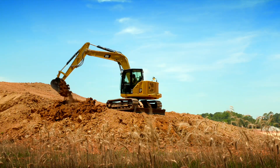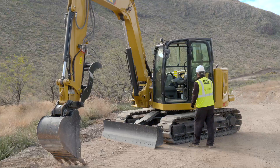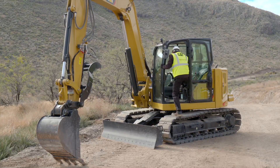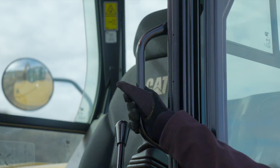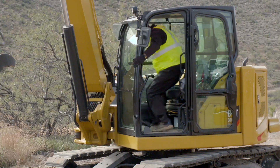As with all construction equipment, when getting up into the machine, be sure to use three points of contact — two hands and one foot, or two feet and one hand. Grab rails on all Cat excavators help you get into the machine quickly and safely.